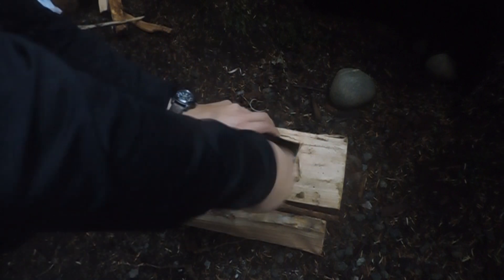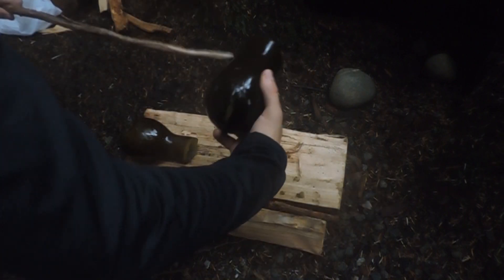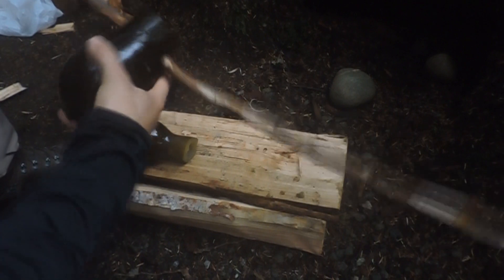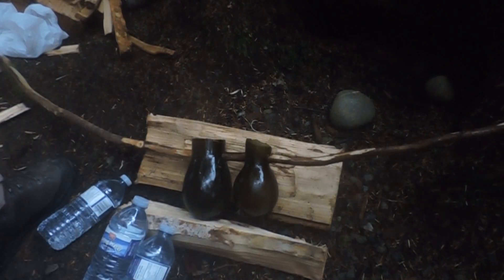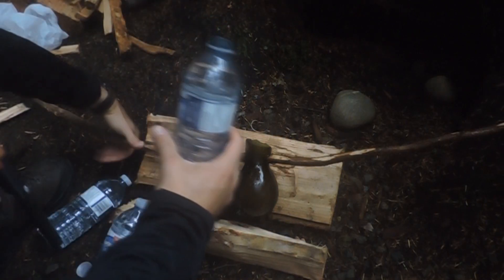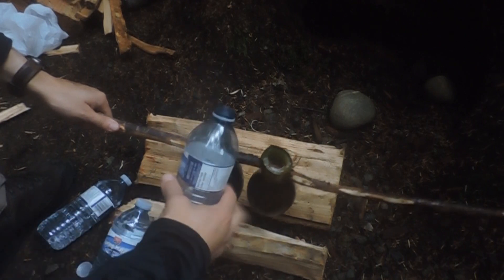Make a hole on both sides, pass the stick, put some water. These have 500 milliliters. So for experimental reasons I'm gonna see how much water I put in these. This one contains about 400 milliliters.